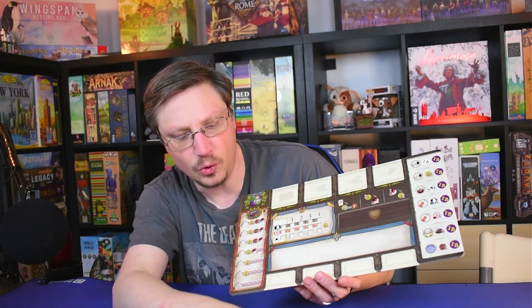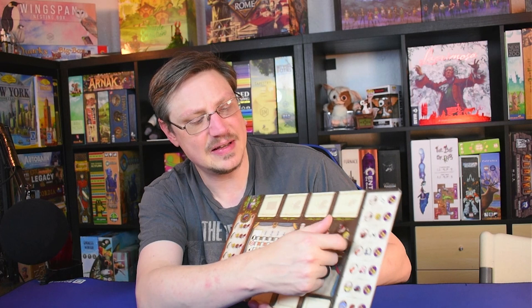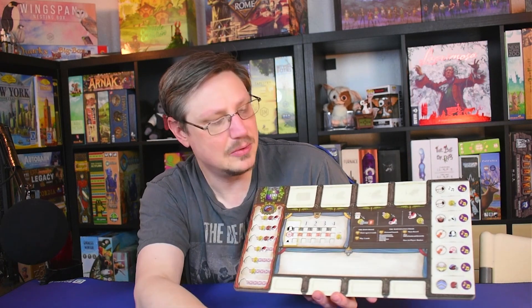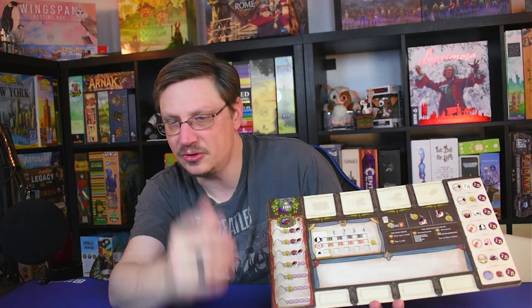I love the fact that it folds. And one of the cool things about this is it came with four languages, and each of those has its own little punch cards. So depending on your language, you just slide in your little player aid into that spot, and everybody can play along and use whatever language they need on their own personal board. That's really cool. It's also got the place for when you score over 100 points — you pop in your little token there.